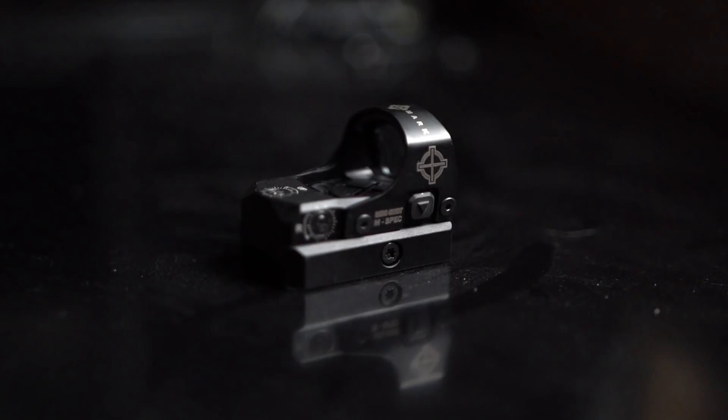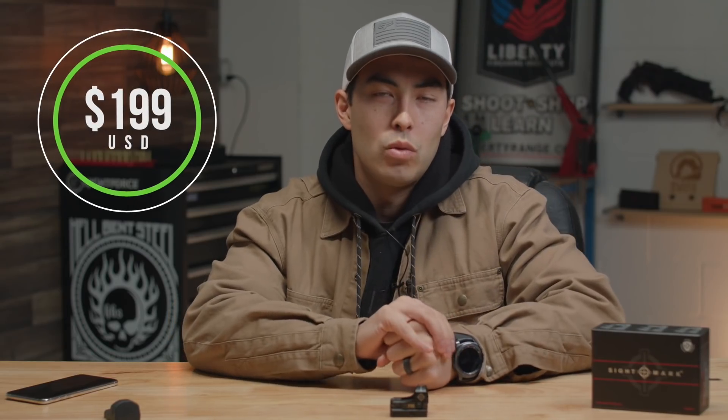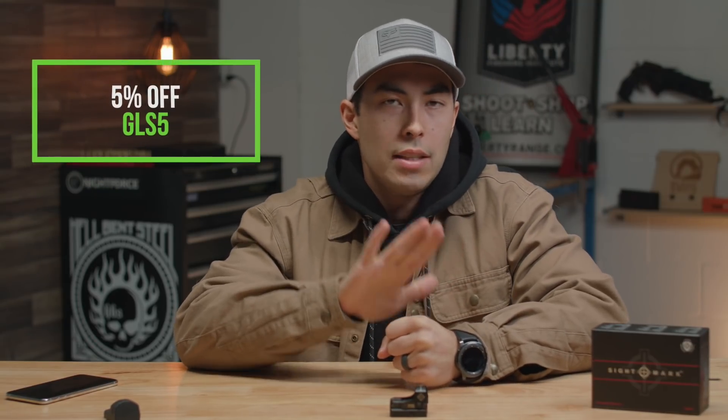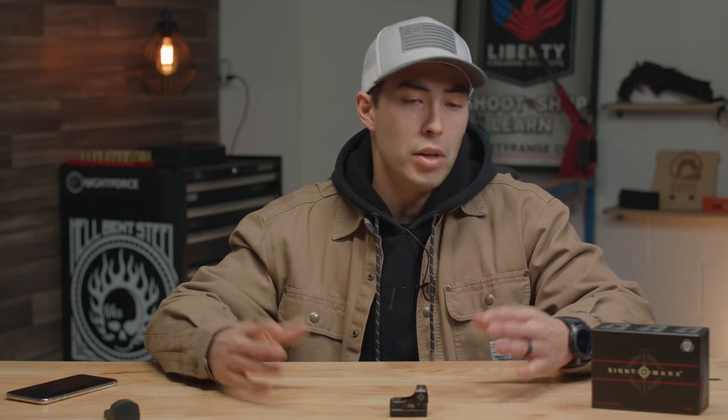Anyway, the Sightmark Minishot M-Spec — I'm a big fan. I think it's a blast. $199 is what it's running you on OpticsPlanet's website. Get 5% off with code GLS5. There's a link down in the video description below as well as the top comment. It's not an affiliate — I don't get anything for it. If you're in the market, head over there; that code should work across the board with OpticsPlanet. They have a ton of stuff — all the optics you could ever imagine. Use the 5% off to show them you want to continue working with me and sending me cool stuff to review.